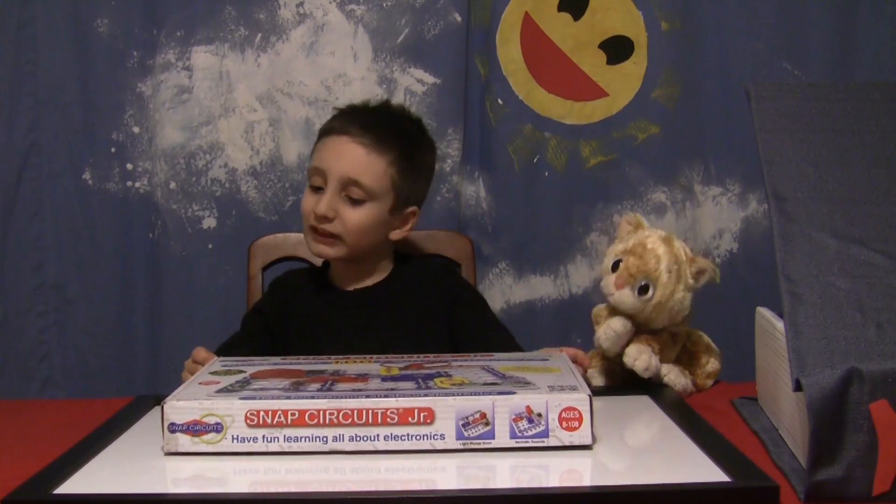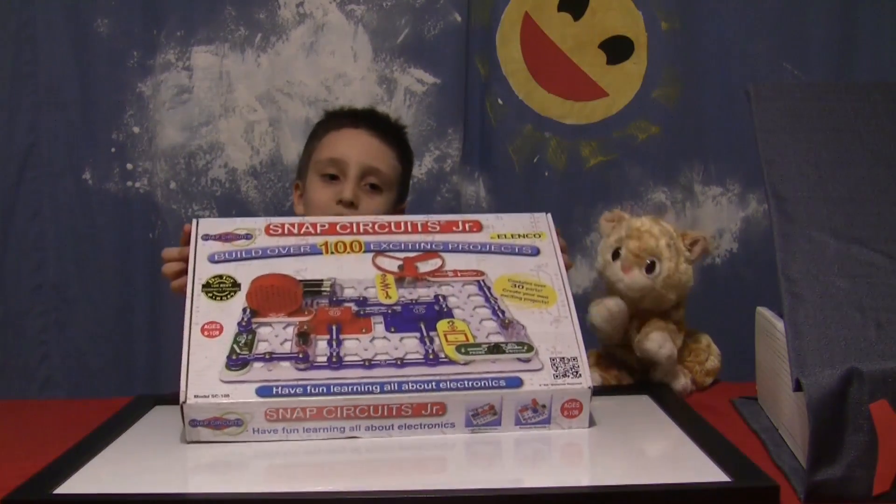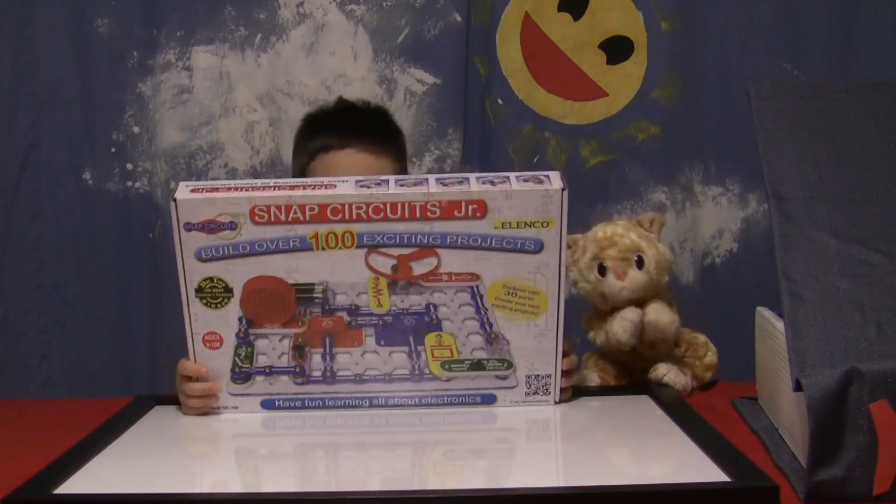We did project number three of Snap Circuits Junior — a sound activated switch. Next on Sagan and Loki.